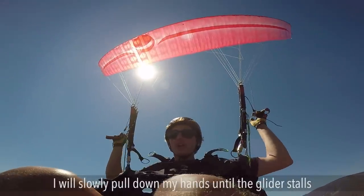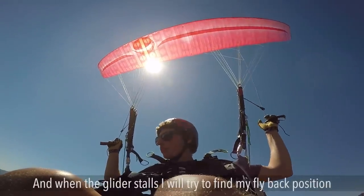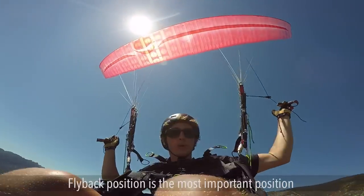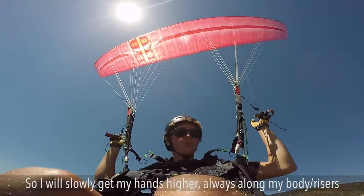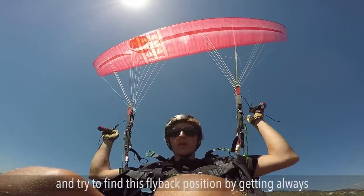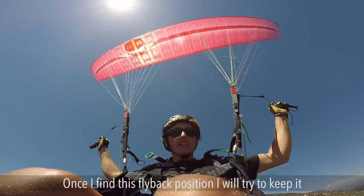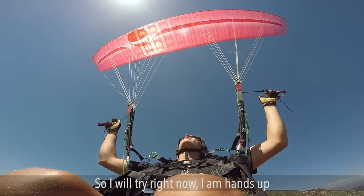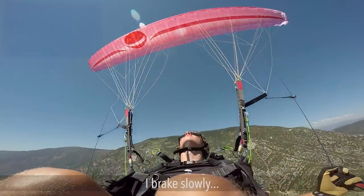I will slowly pull down my hands until the glider stalls, and when the glider stalls I will try to find my fly back position. The fly back position is the most important position. I will slowly get my hands higher and higher — I always keep my arm along my body — and try to find this fly back position by getting higher and higher with my hands, and once I find it I will try to keep it.